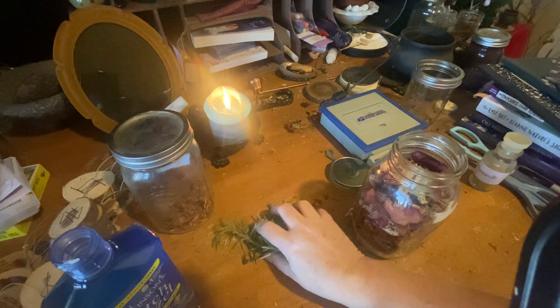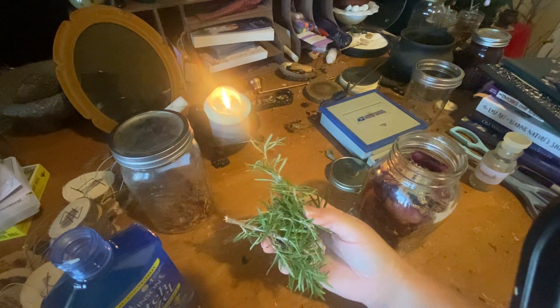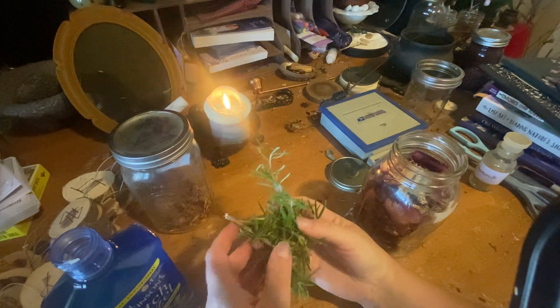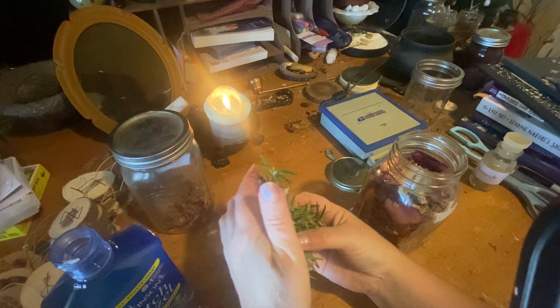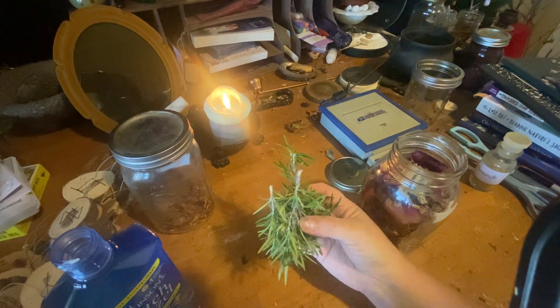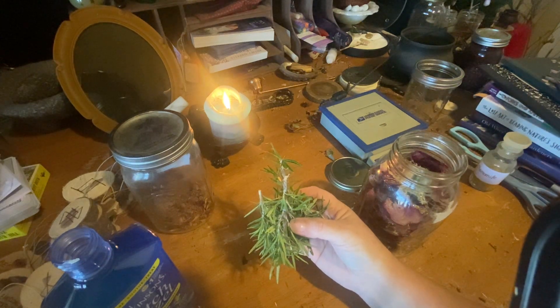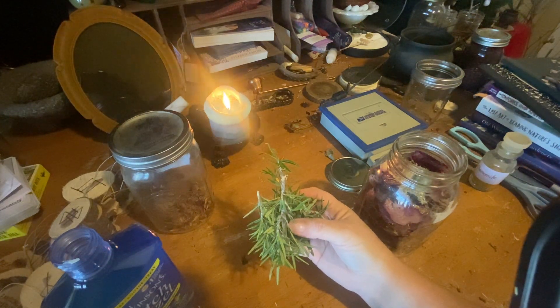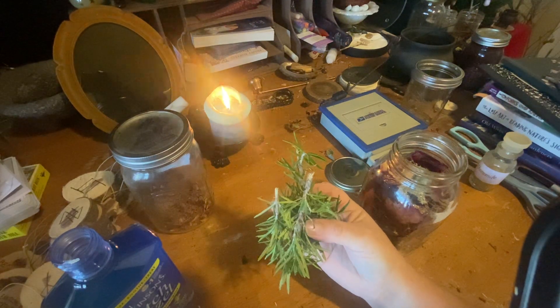The next thing you're going to put in is rosemary. I have a rosemary bush, so this is fresh rosemary. I just took one long twig and cut it up into about four pieces so it fits in the jar. Rosemary is associated with protection, love, purification, healing, and youth — and rosemary is also astringent.